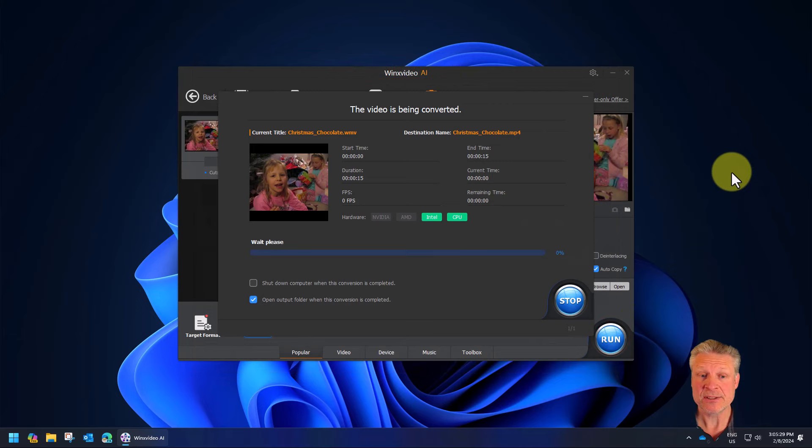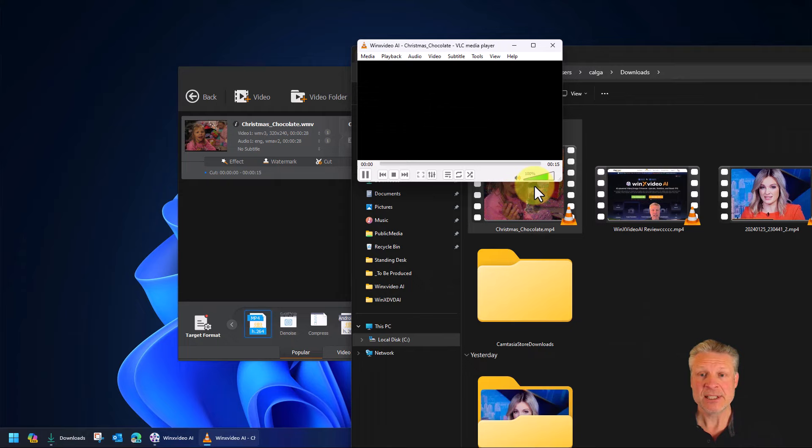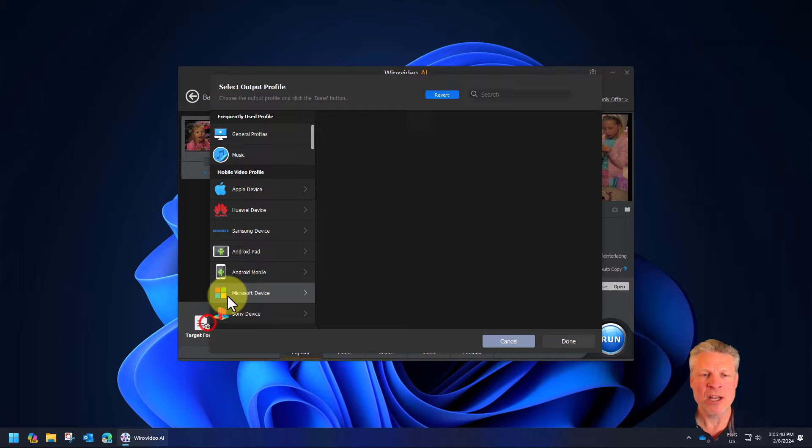Done. So even on a slow non-GPU machine, it converts it very quickly. There are all of the different formats that you could possibly want in here.